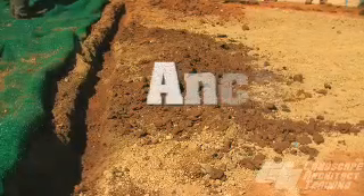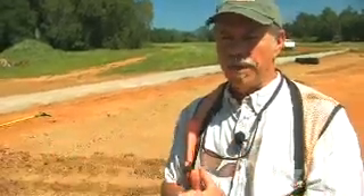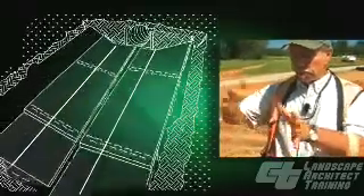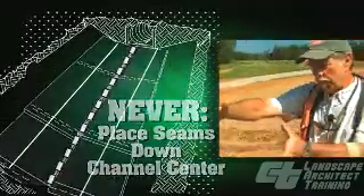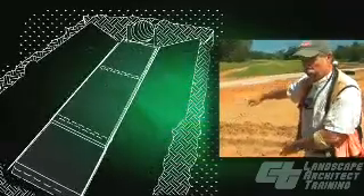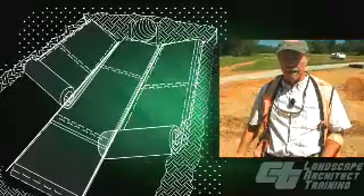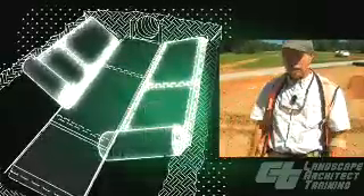For our first installation we're going to use the polypropylene netting. These TRM rolls come in a lot of different widths. In this case we have an 8-foot wide roll and our channel is about 12 feet wide. We don't want to split the channel — we don't want to put two rolls down with the split right in the middle. The typical way to install is to put one roll down the center of the channel, then have two overlapping rolls coming down the sides of the bank. We put our center roll down first and then the overlapping side rolls on top.